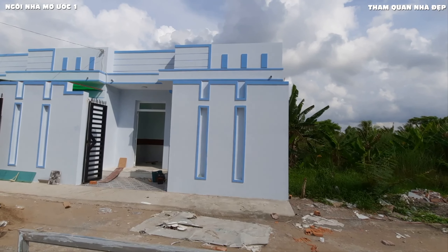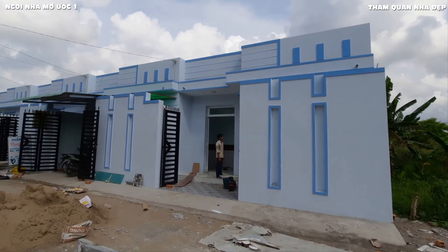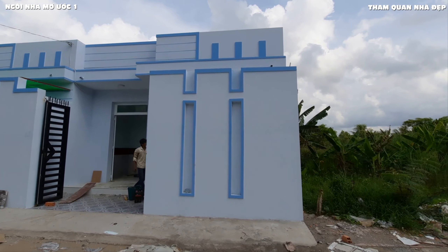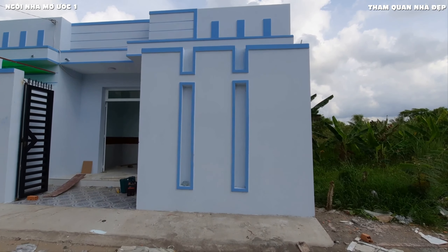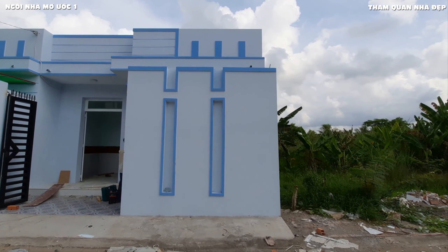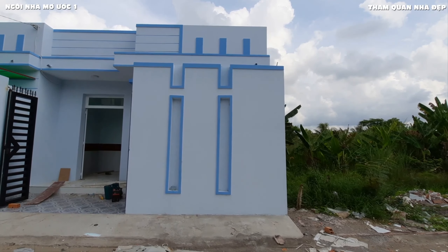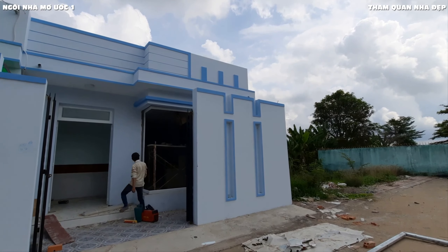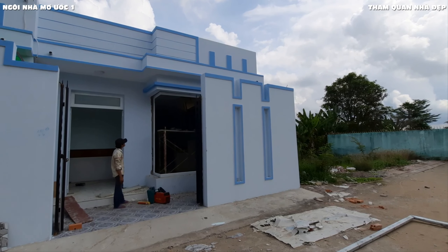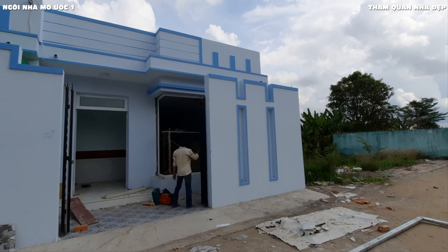Đối với những chủ đầu tư có mảnh đất khá rộng, xây nhà cấp 4 điền kề để bán cũng là một hình thức kinh doanh mới hiện tại. Nhu cầu nhà ở nhỏ trong tầm giá từ 300 đến 400 triệu hiện tại rất lớn, đặc biệt cho những gia đình trẻ, công chức, viên chức, công dân lao động mua nhà để ở. Ngôi nhà có mặt tiền rộng 6,5m và được thiết kế với màu nhấn là màu xanh da trời, còn màu nền cũng là màu xanh nhẹ.